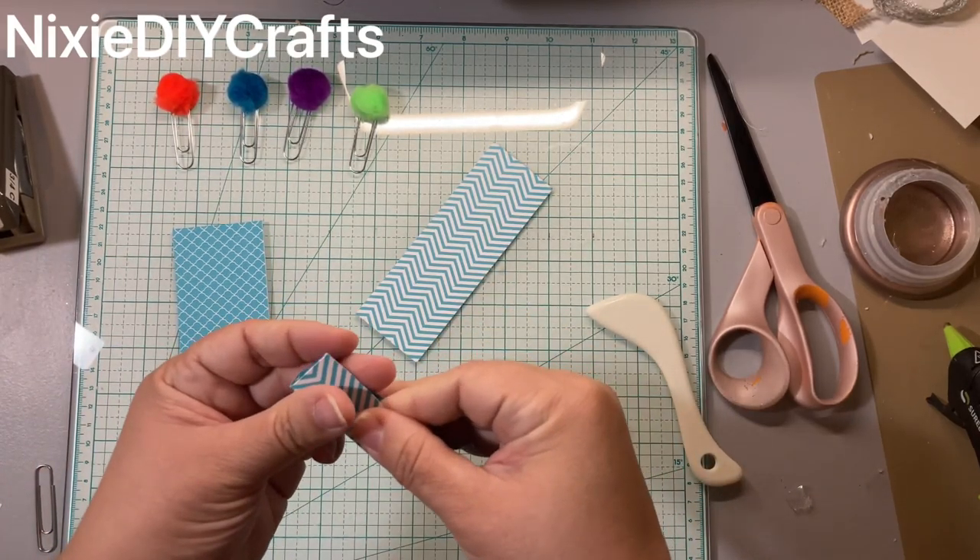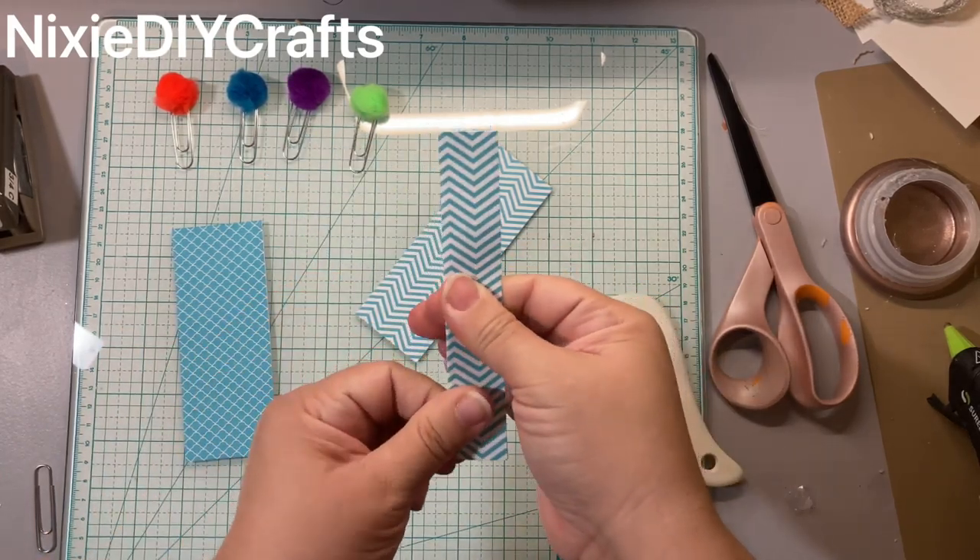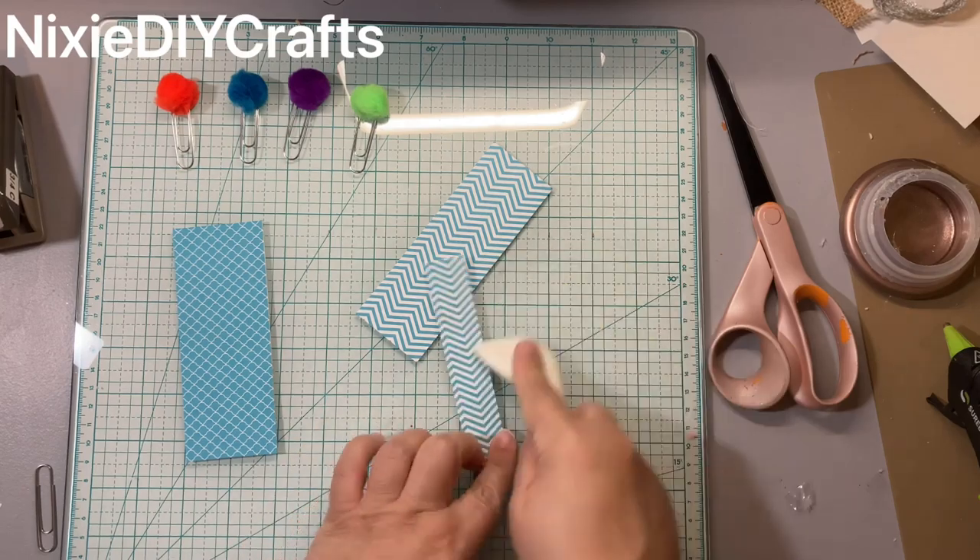I'm going to fold it in half, and I'm actually going to use the alternating side. Right now you need two pieces of paper that measure two by five inches. You're going to fold them in half and use the alternating side.